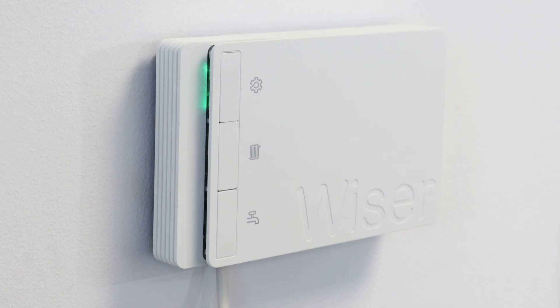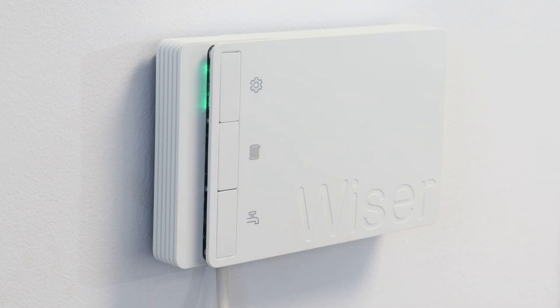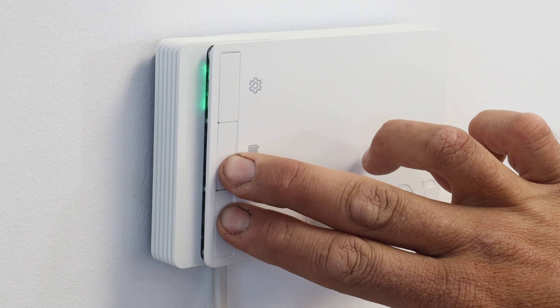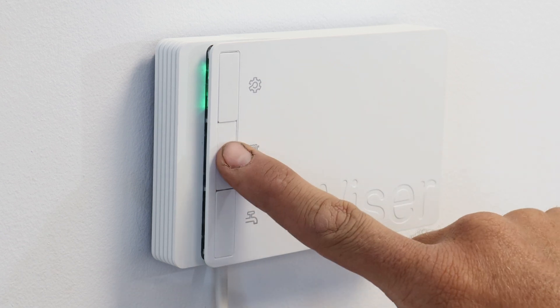After two minutes the Hub R will show a solid green setup light. To test that the wiring is correct, the override buttons can be pressed and held for three seconds to manually fire the channels. A further press stops the call for heat.